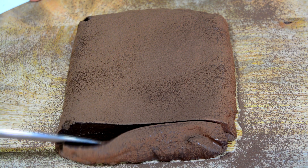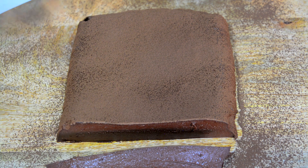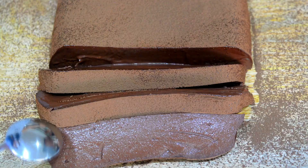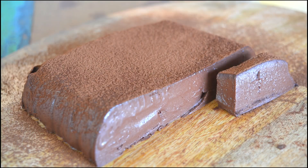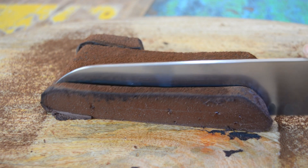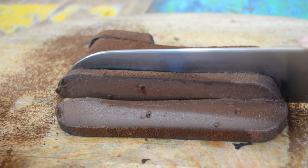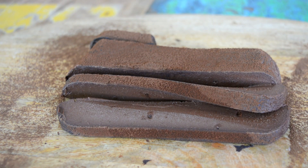Look at the texture — look how jiggly it is! Look at one more slice — wow, isn't that gorgeous? If you want a clean cut, just warm your knife a little bit and then cut it. It's got an intense taste of dark chocolate and it's pretty heavy and filling, so you don't need large servings. This made about 10 to 12 good servings, so it's extremely low carb and absolutely delicious. I hope you guys try it out and let me know in the comments.